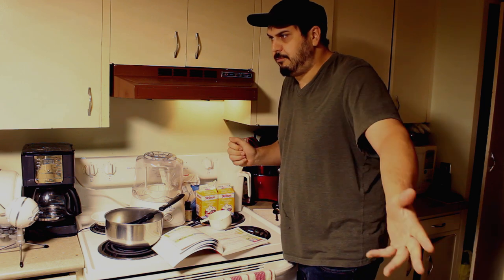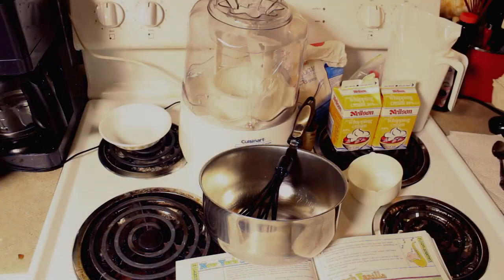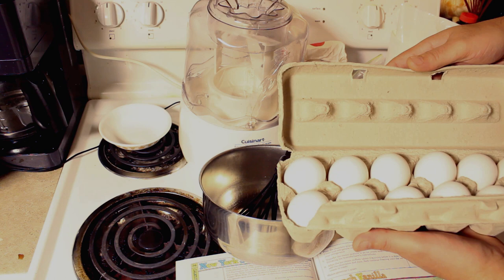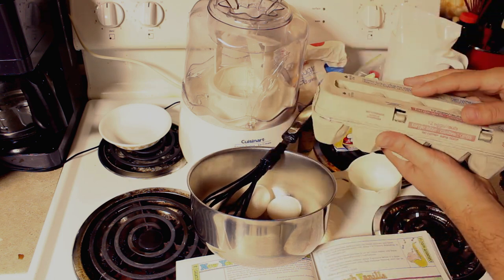I'm gonna bring you guys in a little bit closer so you can see and we'll go from there. Now the only thing I did forget was actually eggs — we need two large eggs. I'm gonna put them in here for now.